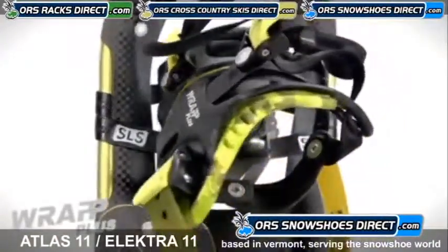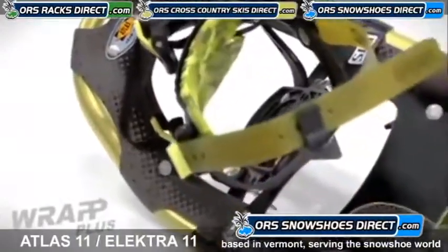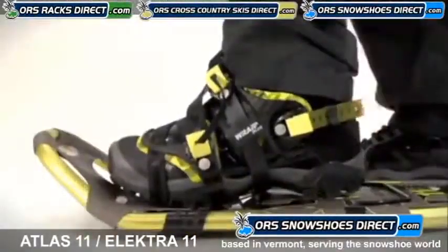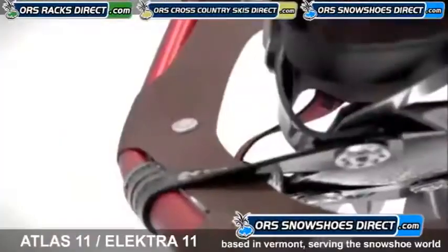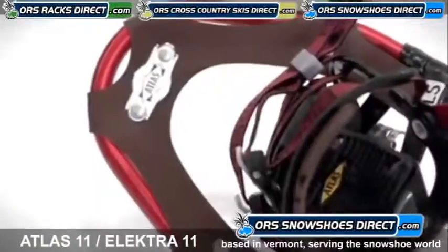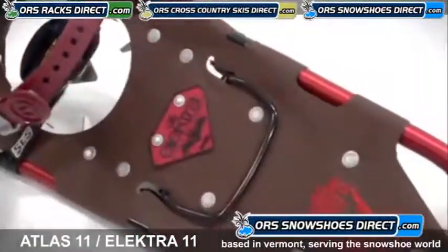The Wrap Plus bindings are specially molded around men's and women's lasts with supportive arches that cradle the inside of your feet, and the urethane heel strap adjusts easily with a sure-click buckle. The Electro frame features a narrow waist and tapered tail that allows a woman's natural stride to explore deeper terrain in absolute comfort.